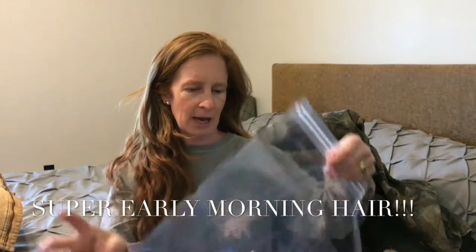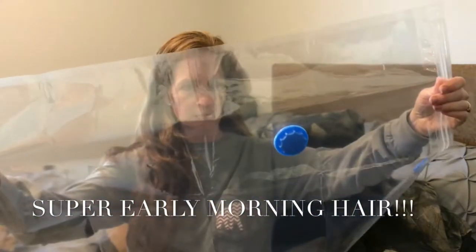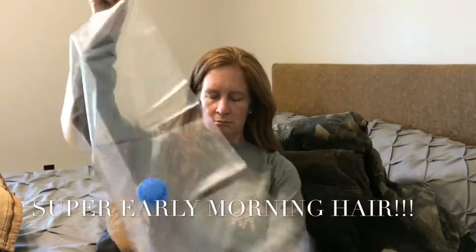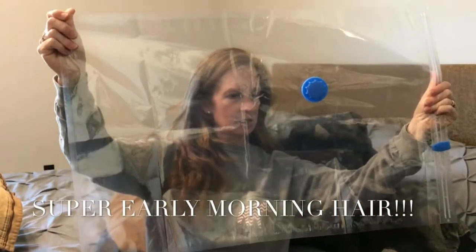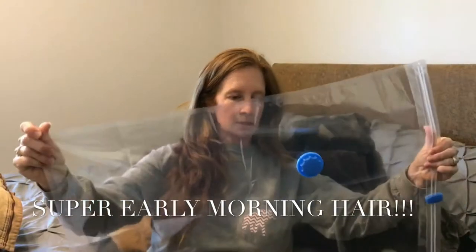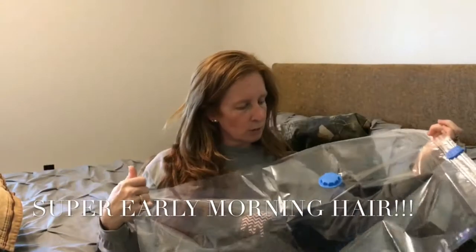Okay, so here's the bag. It's not huge, but let's just see how many of these I can fit in here. I'm thinking maybe four. They're not gigantic, but we're going to see anyway.